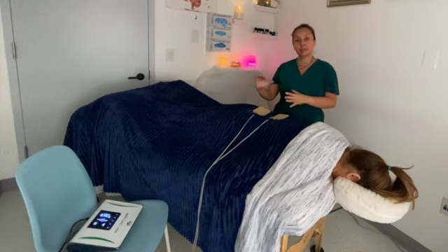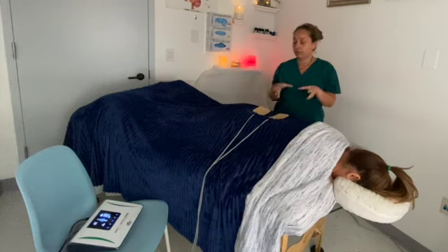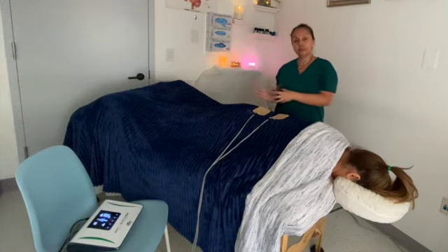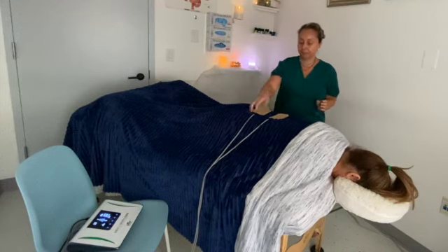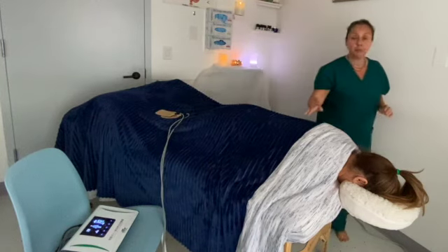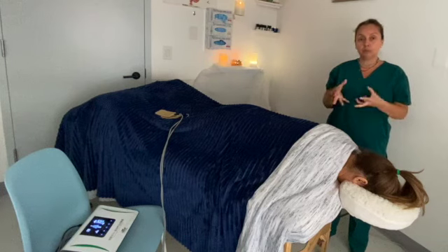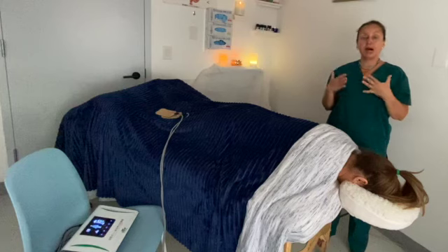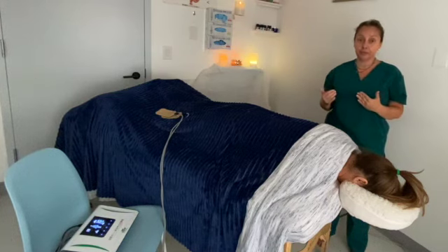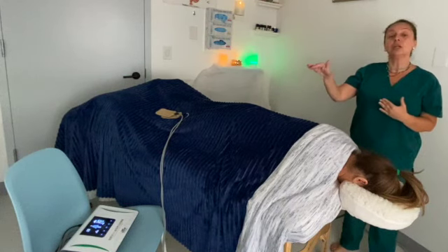It helps naturally with a low-current machine — you can see it there — to move the energy, releasing inflammation and lymphatic fluid through the massage that I'm doing, connected with the machine. I'm using alkaline massage oils in conjunction with the acid-base bioelectrical machine.